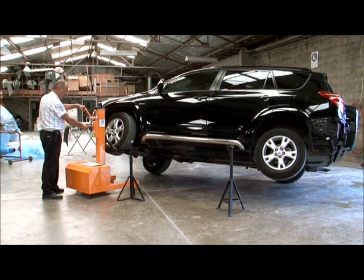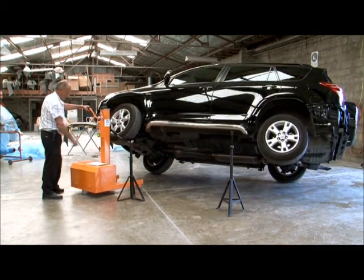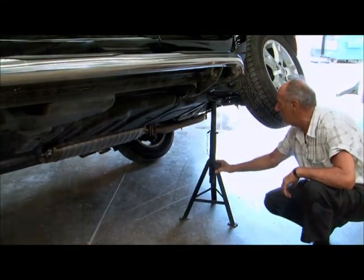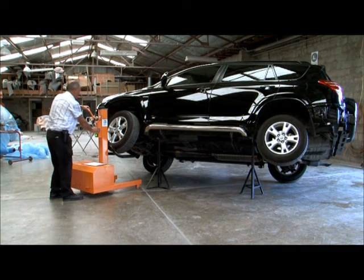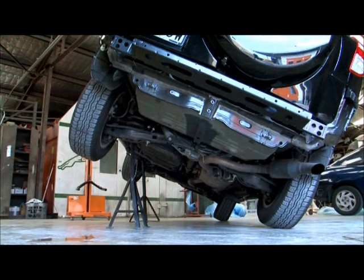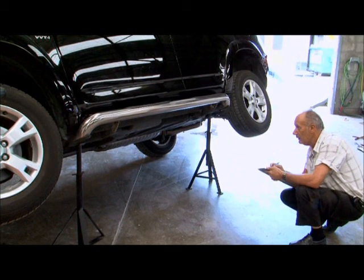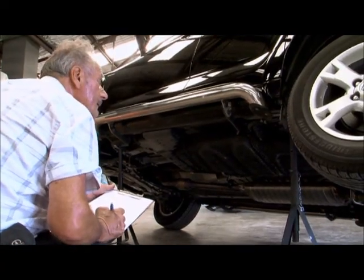CarLifter takes minimum space and can be moved to many locations, but it must be used on a flat surface. Complete cordless operation. CarLifter is simple and much easier to use than a floor jack and deals with any OH&S issues. It leaves the vehicle in a safe and easy position for inspection and work to be carried out.